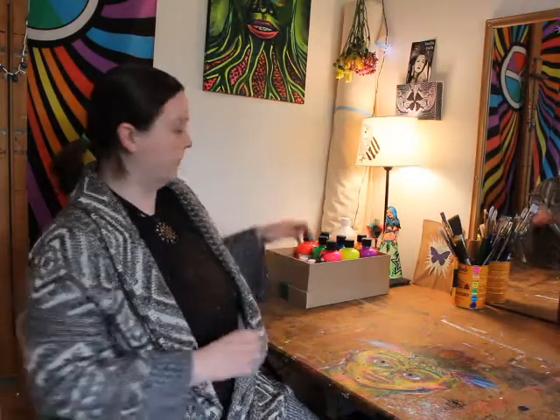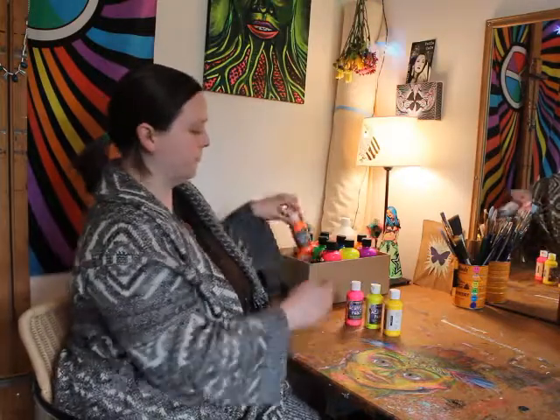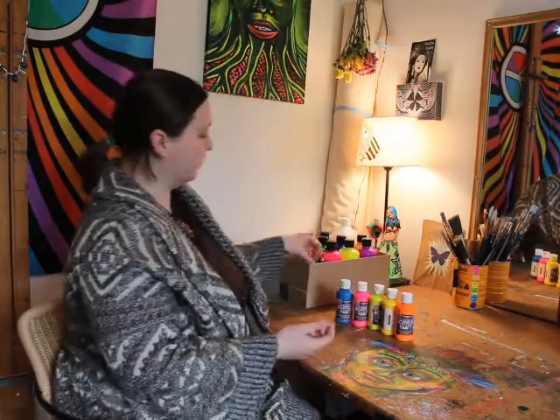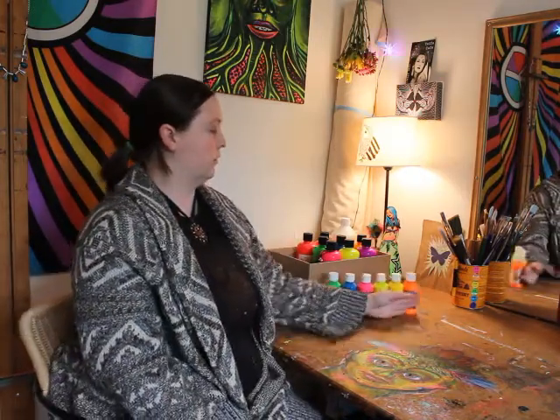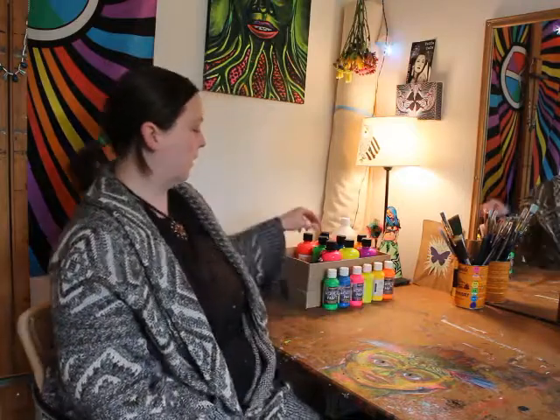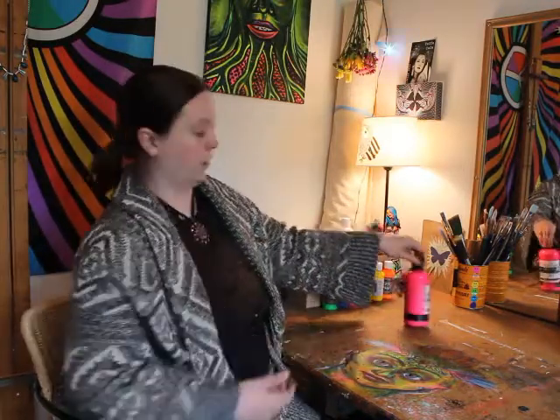Until recently I was using the Sergeant Art line — you can get it in a six-pack for around $15. I liked it; it had good pigmentation. The viscosity was closer to those cheap craft paints you get at big box stores. Since then I've upgraded to the Blick acrylic line.